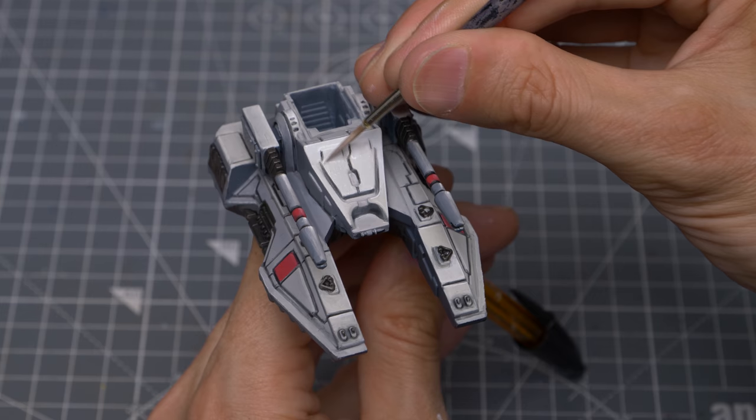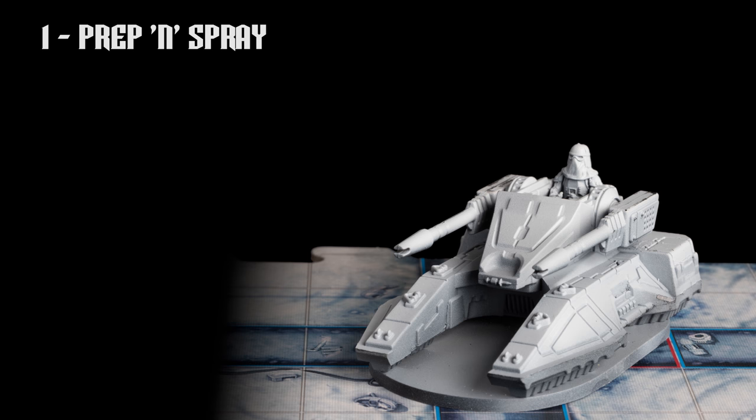Although the tank could be painted quite quickly using the techniques outlined in the AT-ST episodes, I'll be taking inspiration from the wonderful artwork by Sam Lamont, which means I'll be aiming for some more subtle nuances of colour and some heavy weathering. Let's take a look at the painting stages.